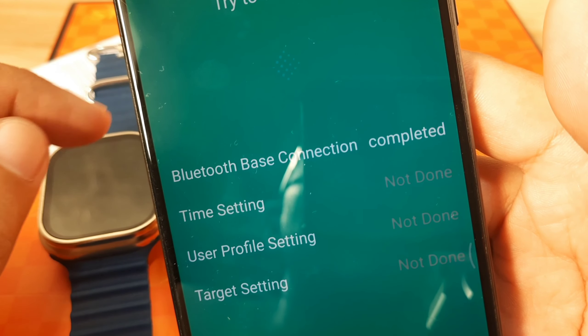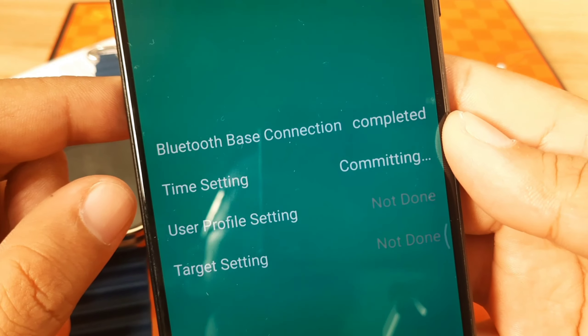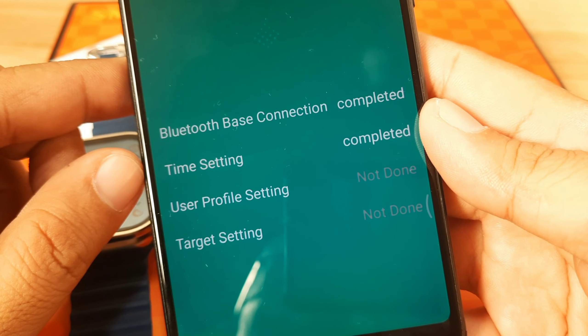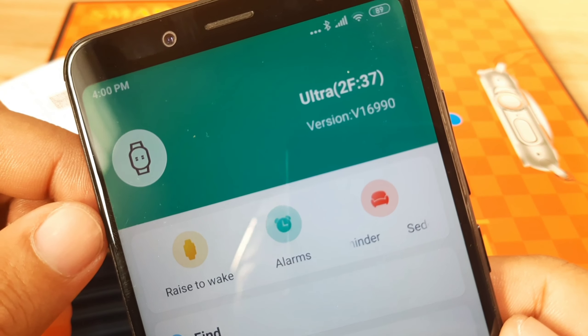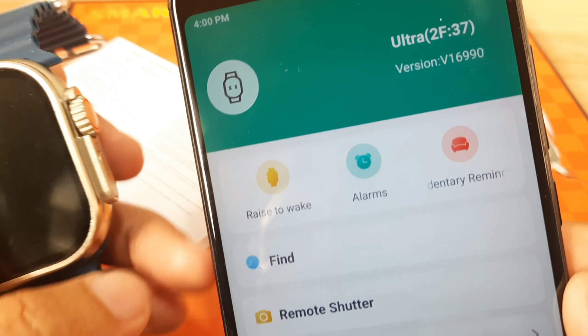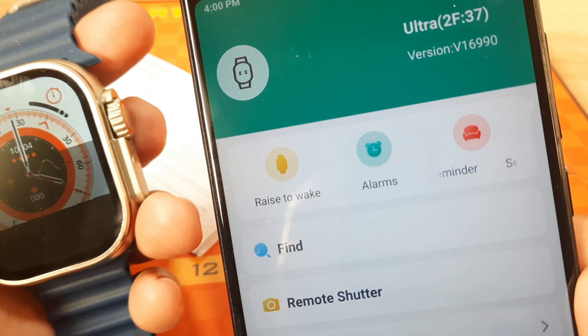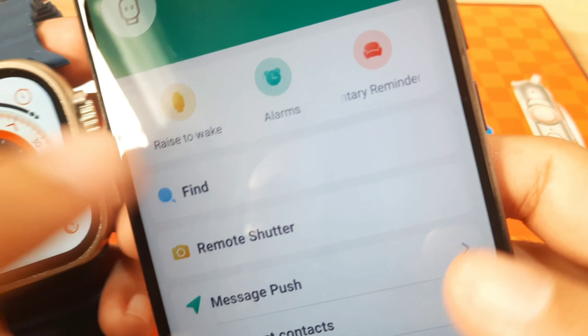The first step is completed, then the time settings are committing and completed. We are already paired. We have successfully paired our smartwatch. Let's test it — Bluetooth pairing confirmed. We are now paired.